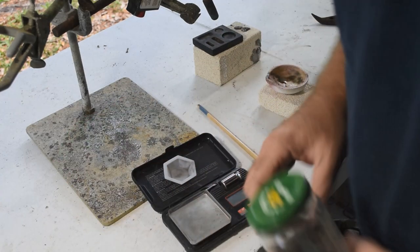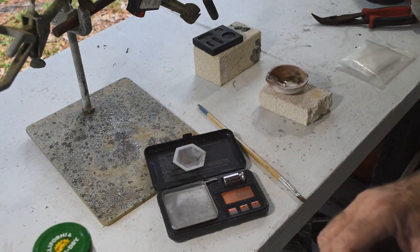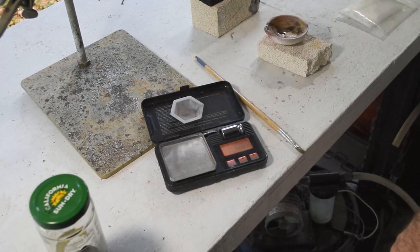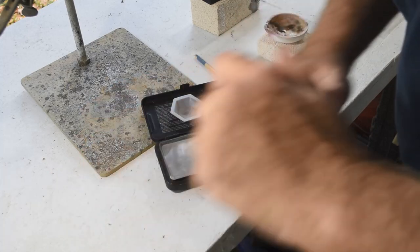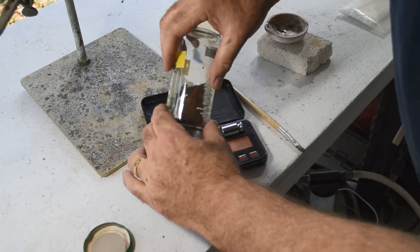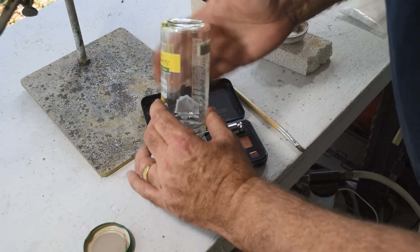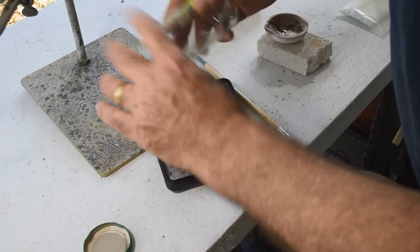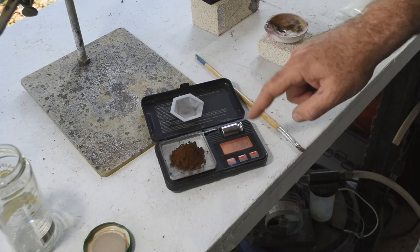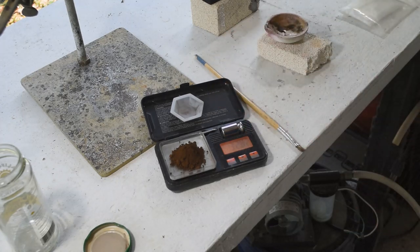Let me weigh this up and see exactly how much gold we're going to start with here. Fortunately it is not a windy day today — I'd have to be doing this inside. 32.82 grams, just short of 33 grams, so we've got a little over one troy ounce of gold here that I'm going to melt.